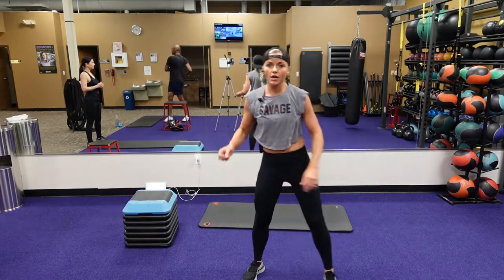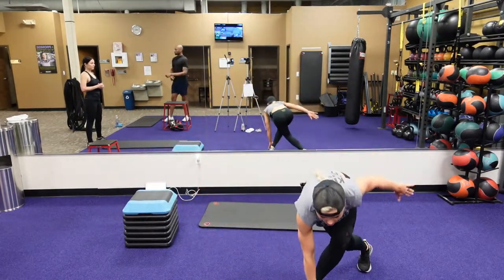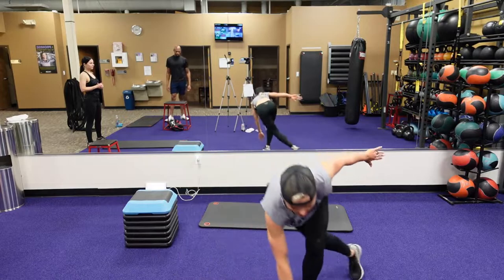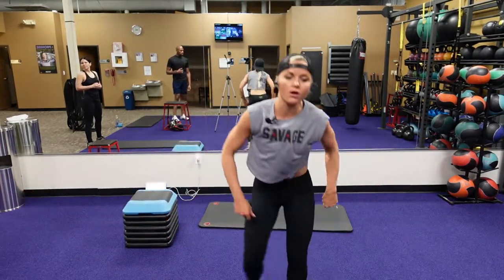Next one is a low ground skater. You're keeping your chest facing down — it's a little bit different from a regular skater. This is a low ground skater. Keeping that back straight and always touching the ground with your fingertips.